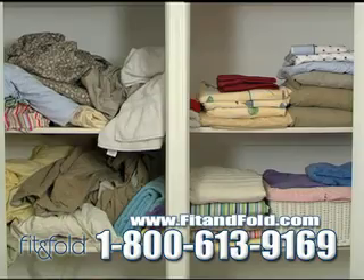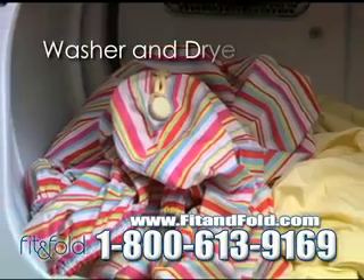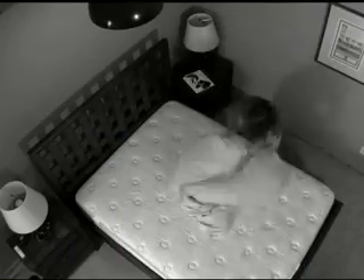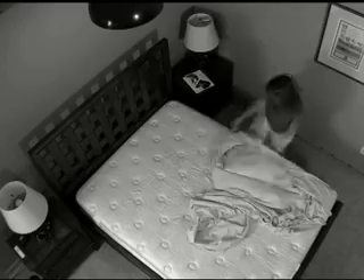The domestic divas on TV can't do it any better. Fit & Fold snaps are even washer-dryer safe, but that's not all. Fit & Fold also takes the hassle and guesswork out of making your bed.